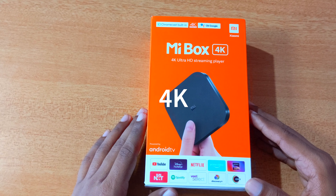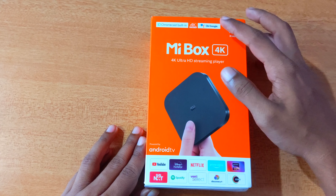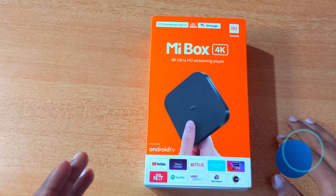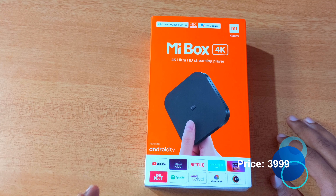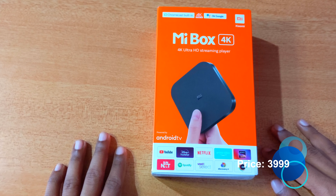We also have video in 4K quality with Dolby DTS Digital Output Audio. We can watch our favorite shows. This device will be $30.99.